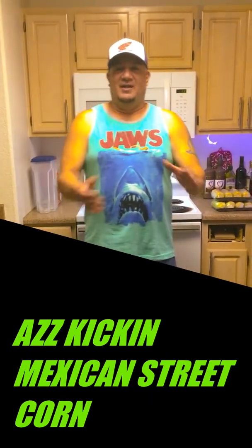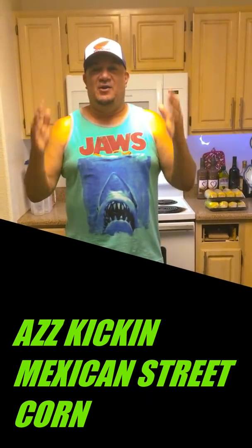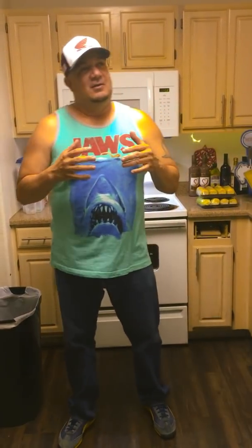Hey everybody, how's it going? It's me, DJ PJ, coming at you once again from the Single Dad's Cookbook. And today we're going to do an extra special recipe for Memorial Day weekend, which is called — what I like to call — Ass-Kickin' Mexican Style Street Corn.